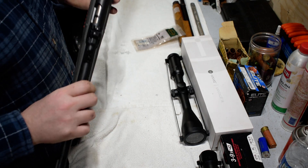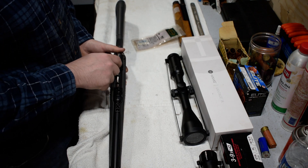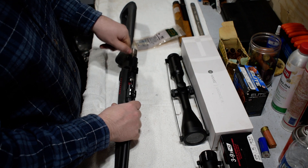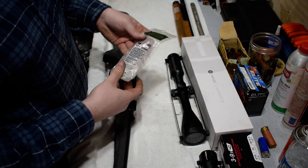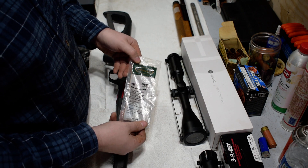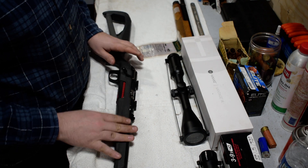They have the right contour because the receiver's curved. They have both the right contour and the screws line up perfectly. They're set to the right depth, and it doesn't affect function there. So Weaver number 16s — those are the bases you'll want for a two-piece setup.